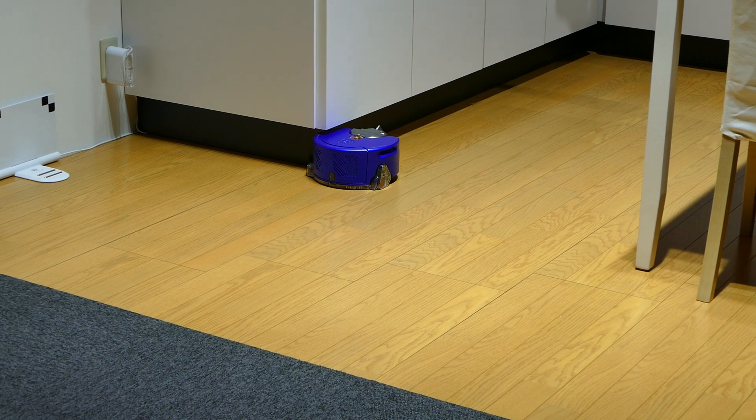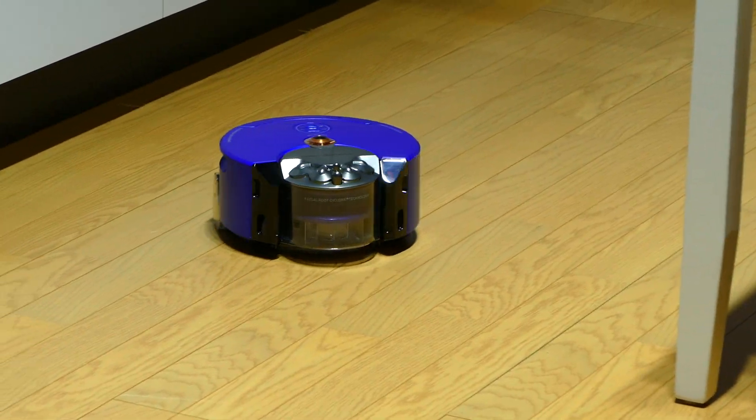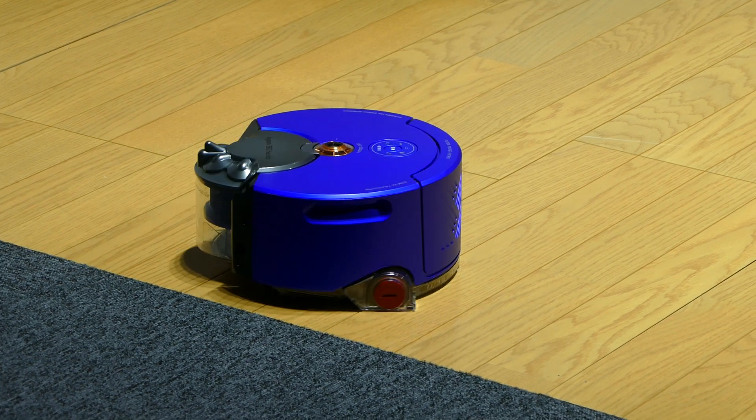You can also see here that our object avoidance sensor is doing a very good job of avoiding hitting the blitz underneath the kitchen, while also getting very close with our forward brush bar to produce a fantastic clean.